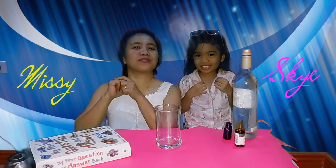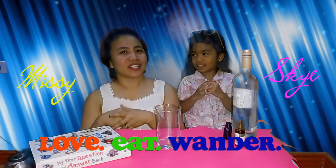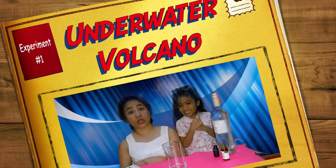Hi guys! My name is Musi and I'm Skye, and welcome to Love It Wonder. Tonight, before bed, we decided to make an experiment and we would like to share this with you guys. This was inspired by the current situation we are facing right now, which is the eruption of Taal Volcano in Batangas. So tonight we will be making an underwater volcano.